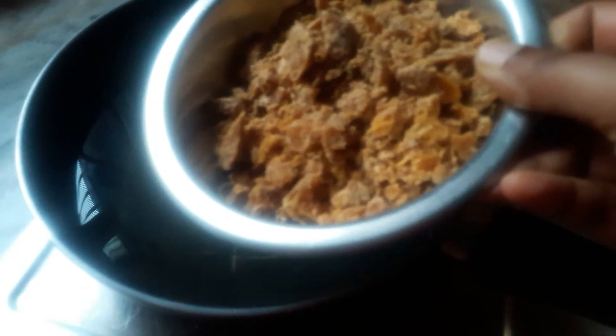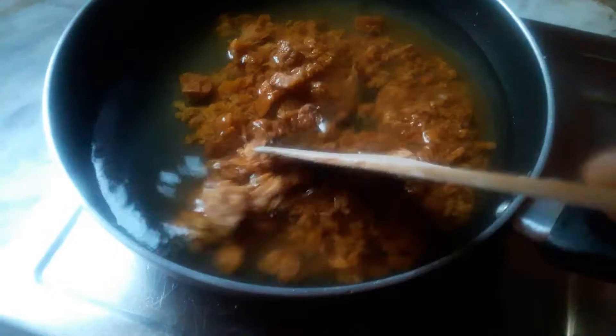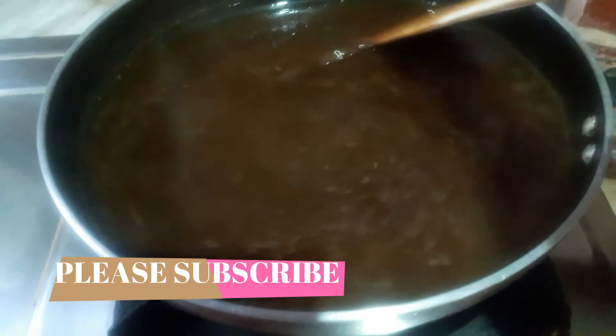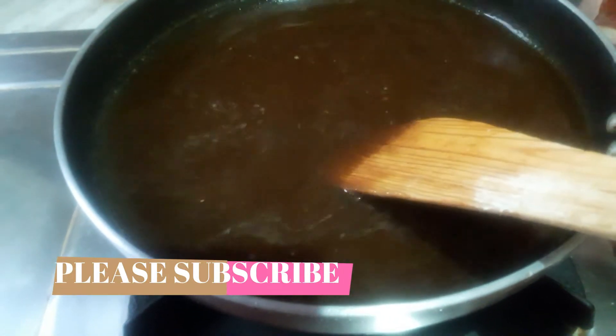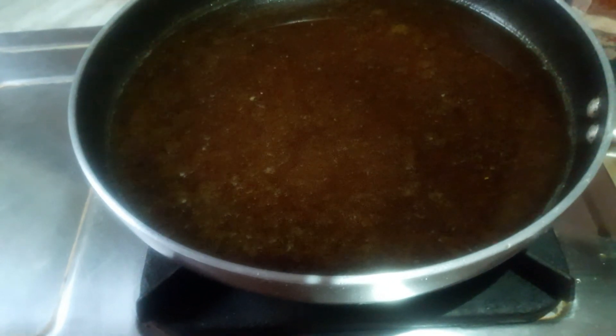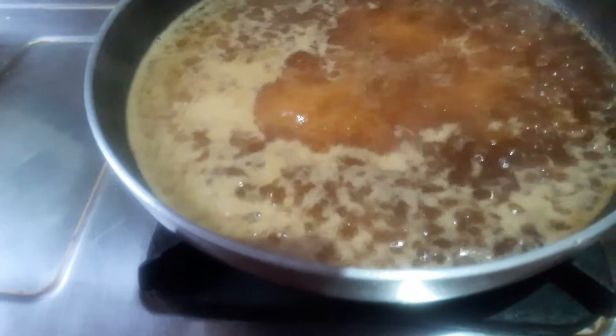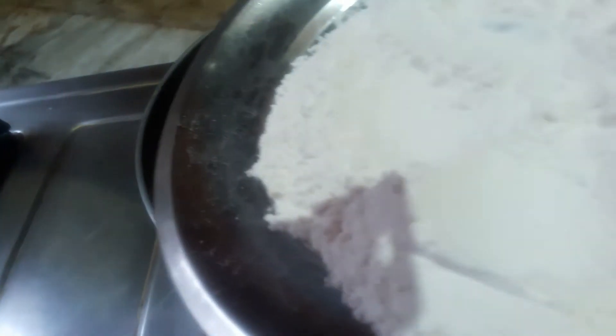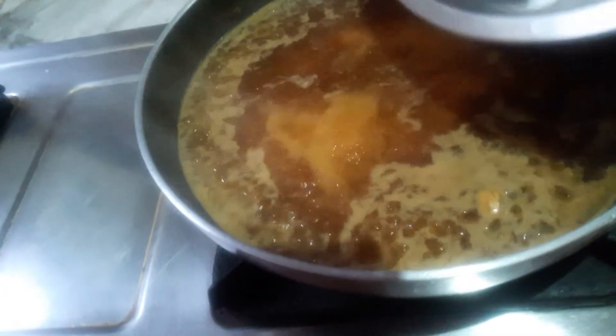Add a little water — about 1 glass of water. Put the lid on the plate and add 1 cup. Put the lid on and let it cook.